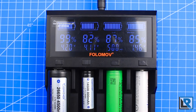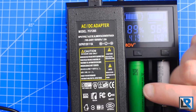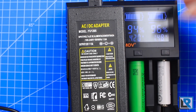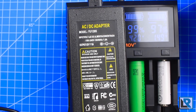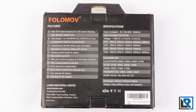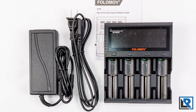It charged everything I threw at it. Here's the AC adapter included with the A4 — it looks like a laptop-style power supply, pretty large with really long cables, which is nice. It's rated for 120–240 volts at 50–60 hertz, and the output is 12 volts at 5 amps. This charger doesn't have anything on it that says Folomov, so I'd really recommend writing on it with a silver Sharpie or putting a sticker on it so you know it goes with this charger. Here's the packaging — a nice large box, nothing fancy. You get the charger, the power adapter, and some instructions.